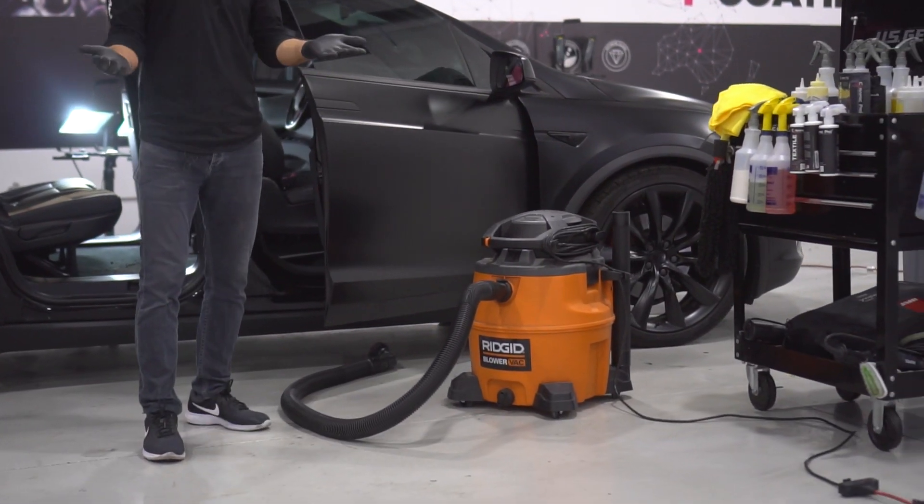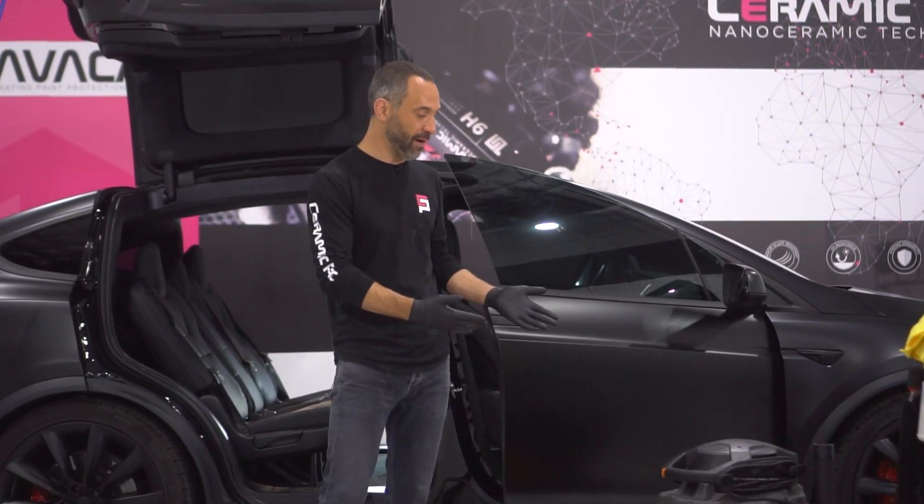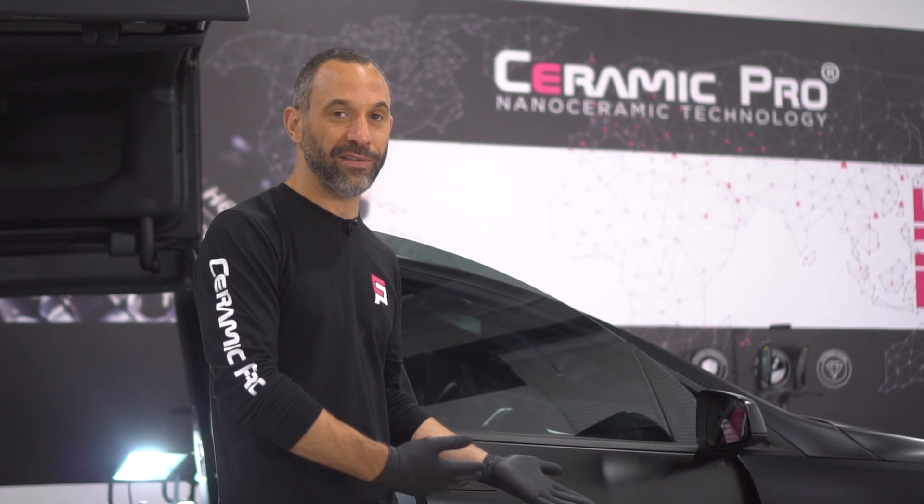We've got a shop vac. You can find this at any major big box home improvement retailer. They cost a couple hundred bucks, so if you're only going to use it once it's not a wise investment, but if you're going to use it over and over again, go ahead and pick one up.